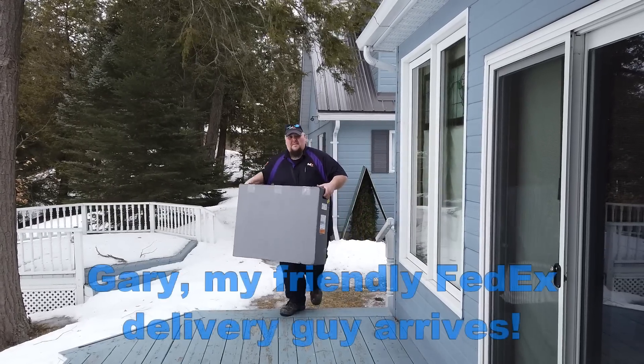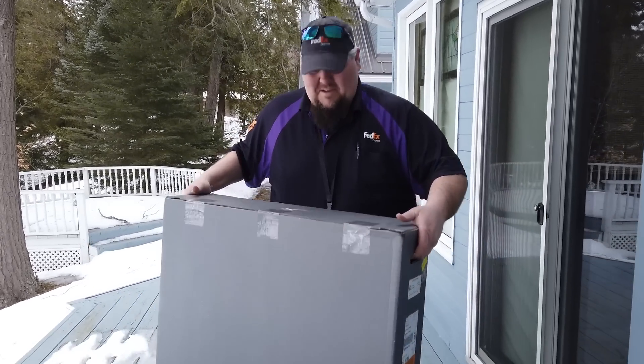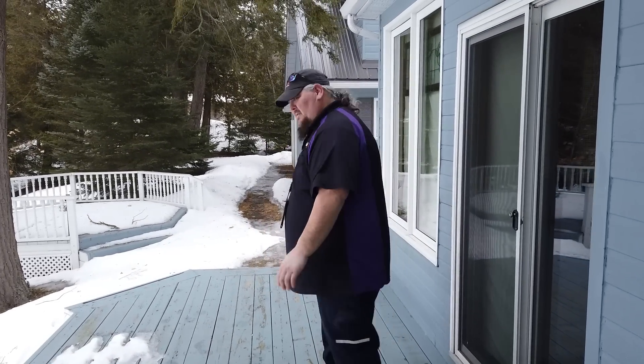Hey Gary, how are you? What have we got here? Just what we always wanted. You can just leave it right there. Thank you very much. Have a great day.